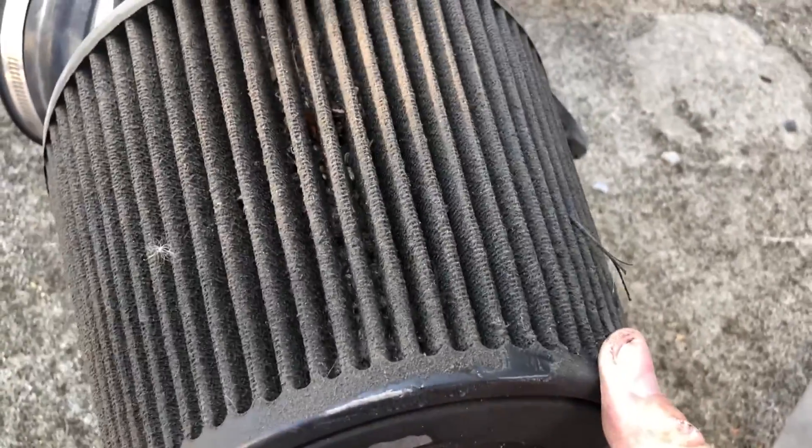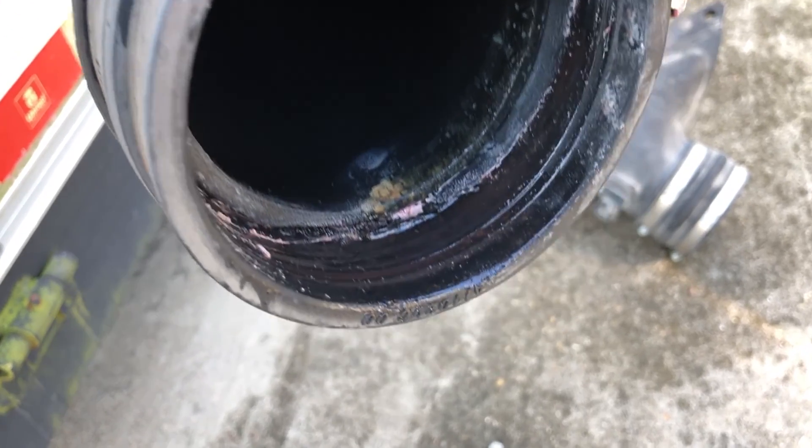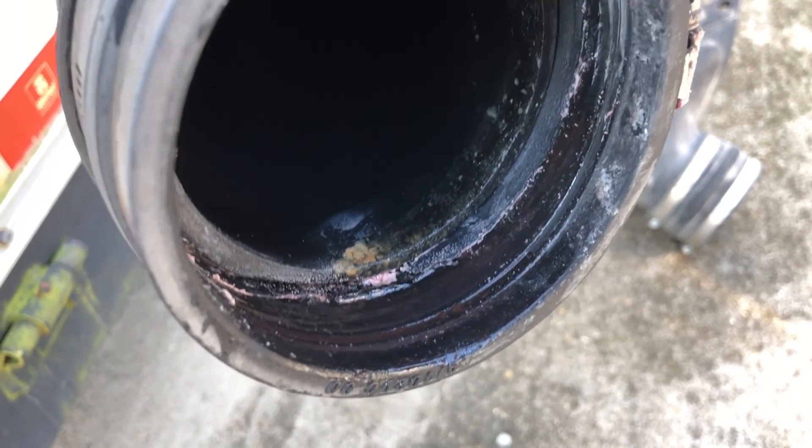Y'all see this? Me and pops are just talking about needing to put a catch can on this thing, and it certainly is taking in some oil.